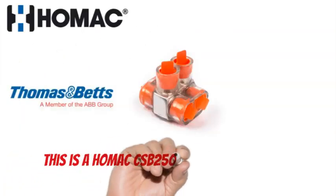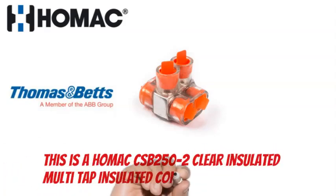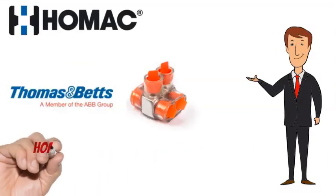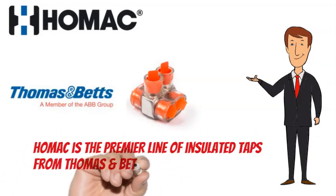This is a HOMAC CSB250-2 Clear Insulated Multi-Tap Insulated Connector. HOMAC is the premier line of insulated taps from Thomas & Betts, a member of the ABB Group.